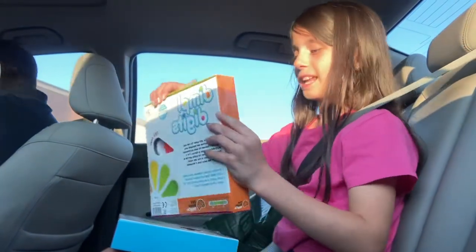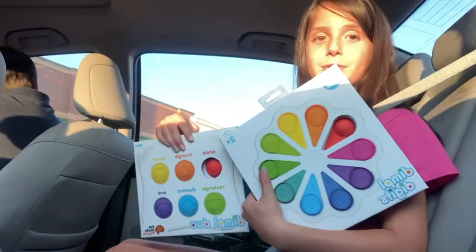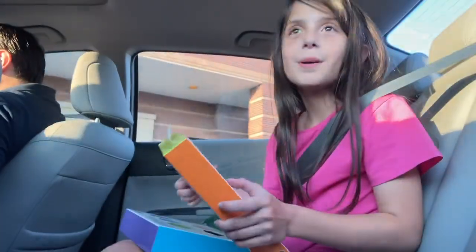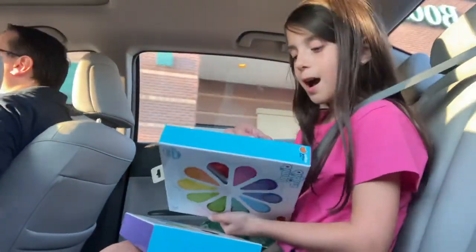Hey guys, it's me Emily from The Cool Kids and I'm going to be reviewing these two dimples. I've wanted these for a very long time and I finally got them. I'm so happy. And I'm going to review these — this is a review.